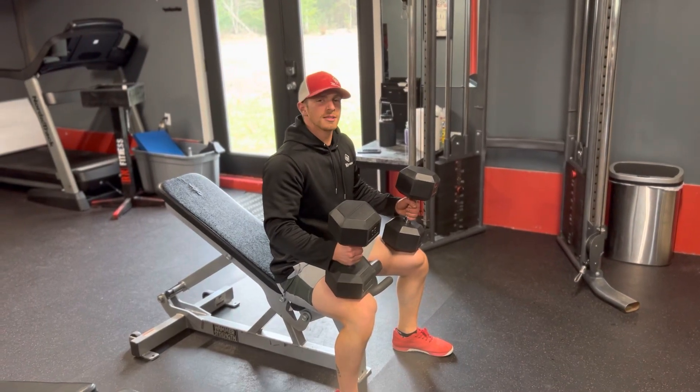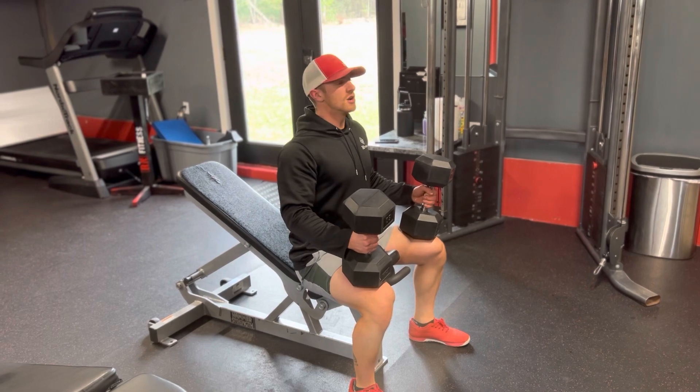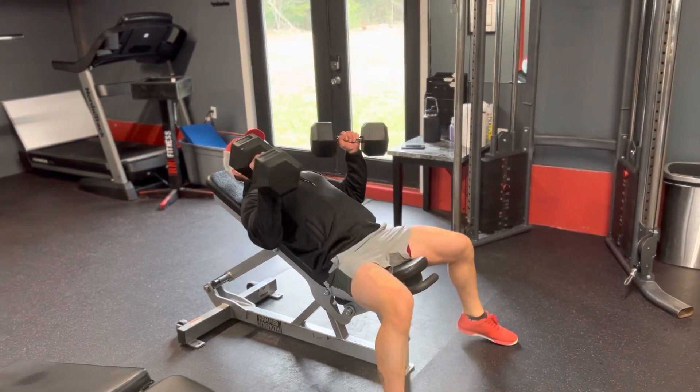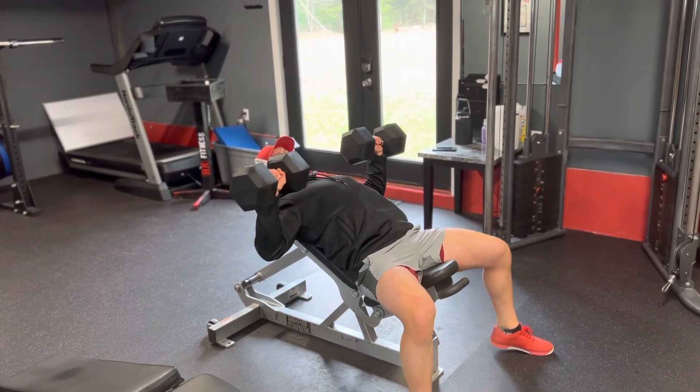Alright guys, this is going to be a dumbbell incline press. Just like the dumbbell press, you're going to have three points of contact: your heels, your glutes, and your shoulder blades. Nice flat back, pull your shoulders back. Come up — hands and elbows are stacked up together, so you're not too close and not too far.